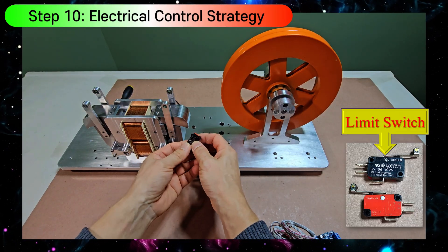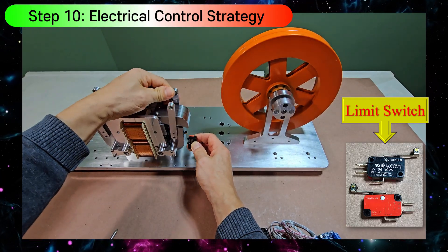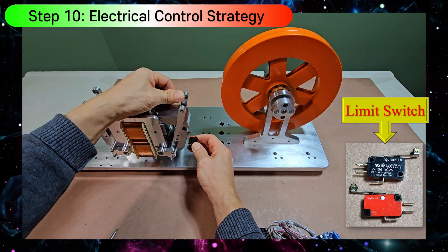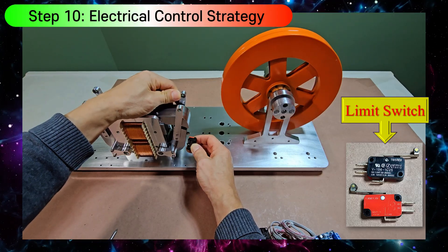This limit switch is not suitable for controlling the core module due to design constraints. Its movement direction prevents it from extending the power-on duration as required.